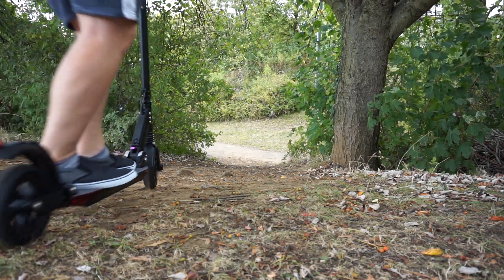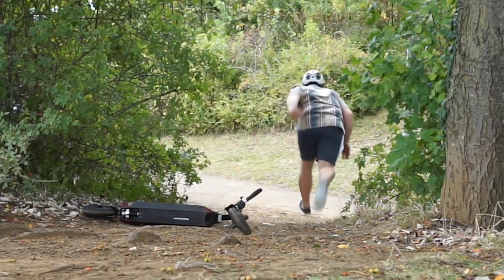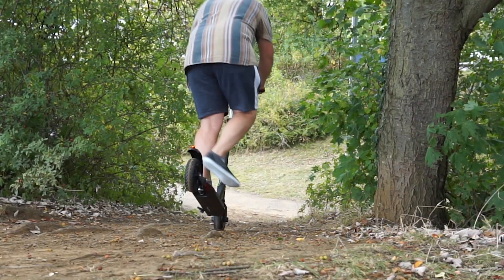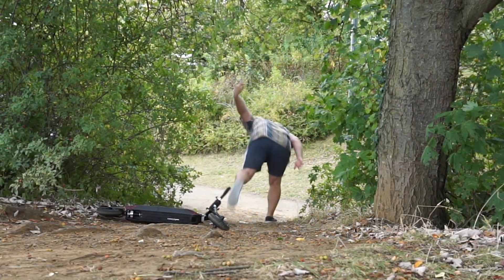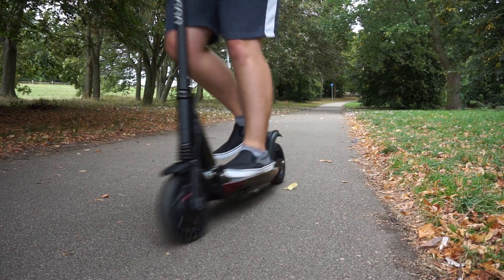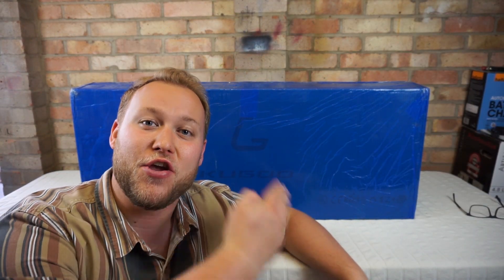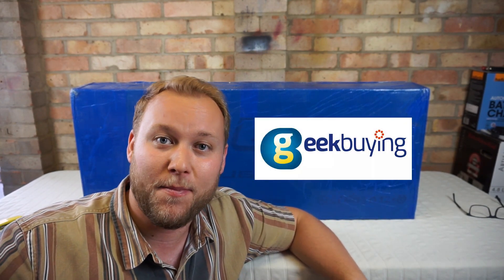Oh, this is a bad idea. We've got another electric kick scooter to look at today. This is the Cougoo S1 Pro, and this has been sent over to me kindly from geekbuying.com.